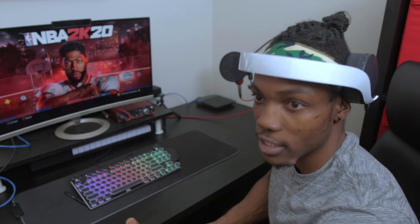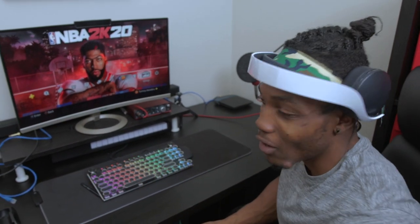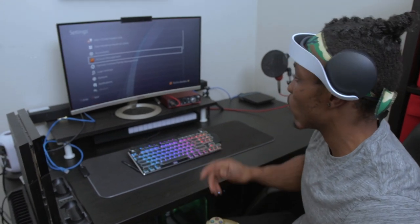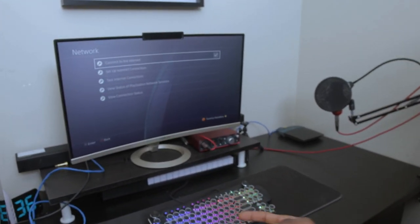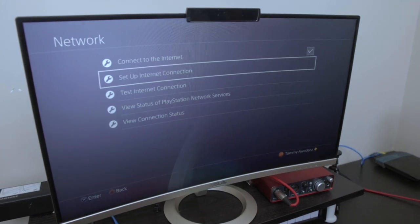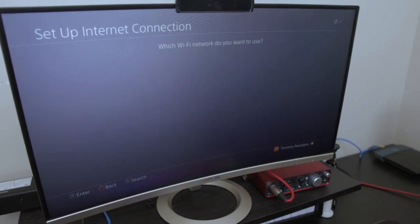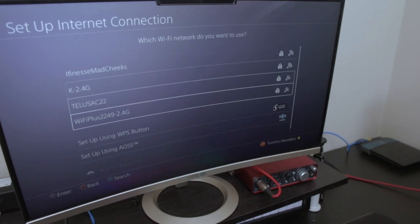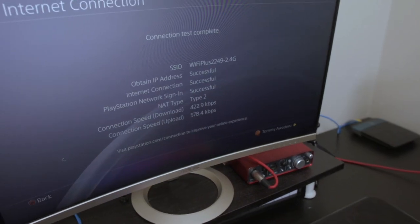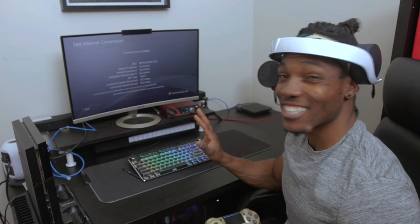Going over Wi-Fi is going to be kind of difficult — the PS4 struggles with anything that involves Wi-Fi. Using the ethernet cable is going to be a lot better. So let's check the settings, go into Network, set up internet connection, use Wi-Fi on Easy, and it's going to connect to one of them.